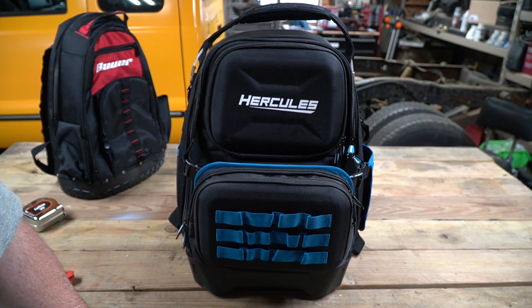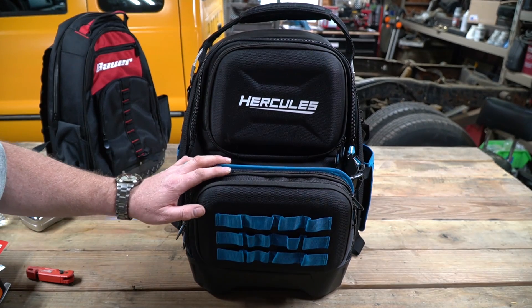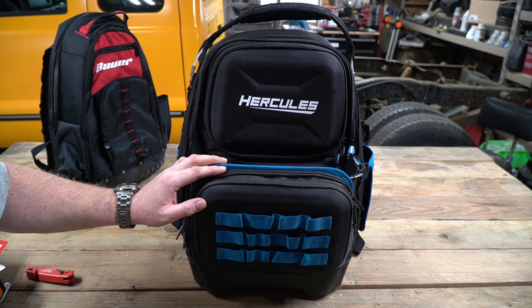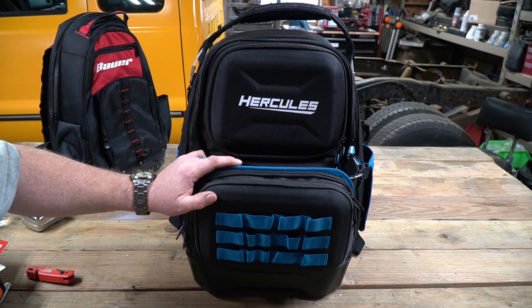The Bauer is a great overall bag to have. But if you want the king daddy of all backpacks, take a look at the Hercules bag. It is built phenomenally well and there are all kinds of pockets and features that this backpack has that have really impressed me.